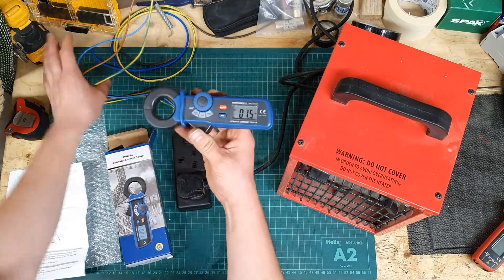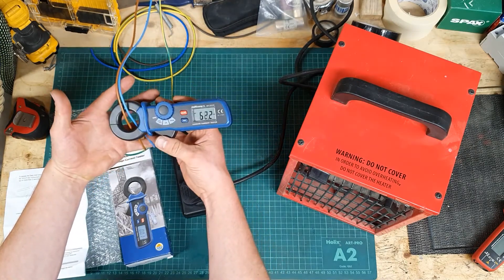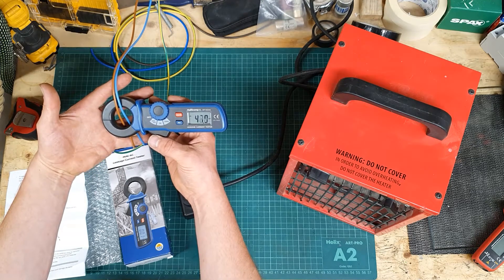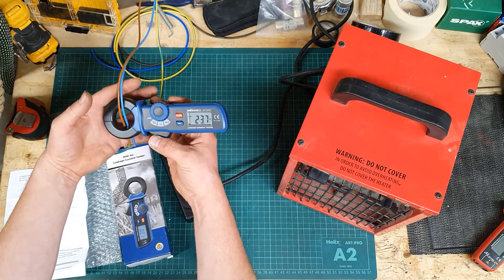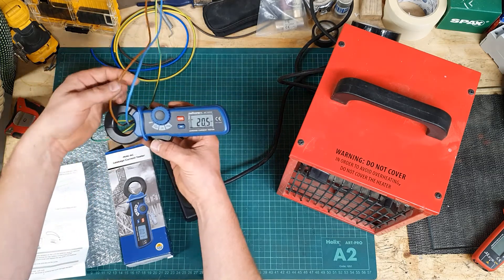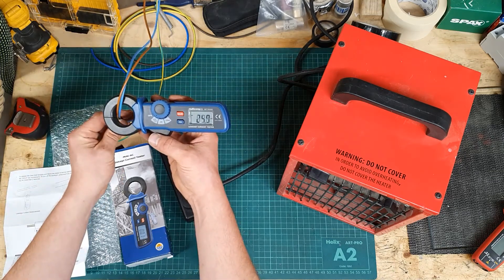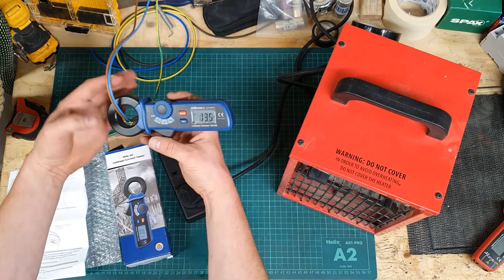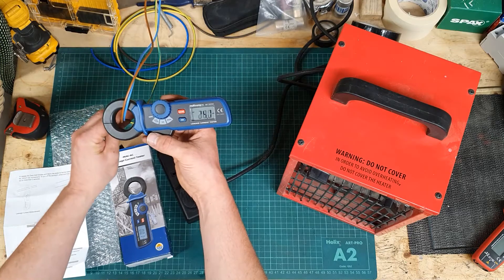The problem comes when we do the thing where we want to measure the difference — we get readings of 40 milliamps. That would just trip the RCD straight away if it were true. It seems to be really dependent on where you hold the cables; it's just all over the place. It doesn't seem to be about the way the clamp sits around the cables — it's just giving inconsistent readings, and that's not what you need.